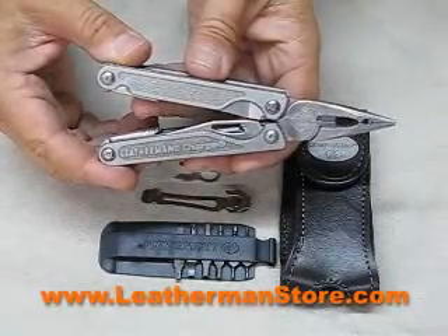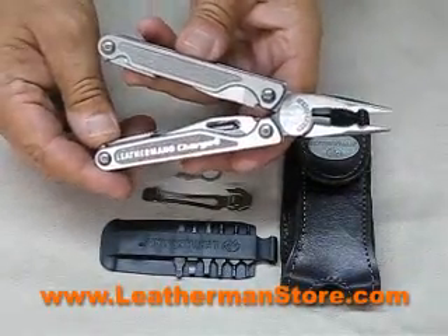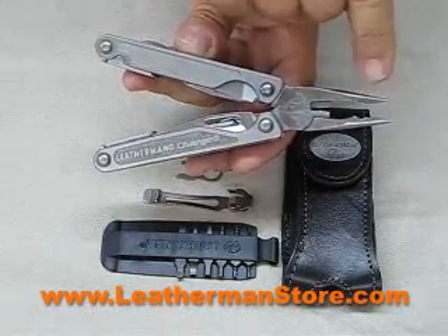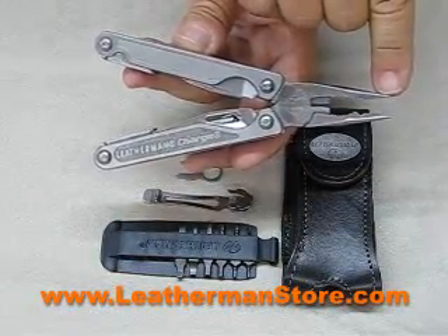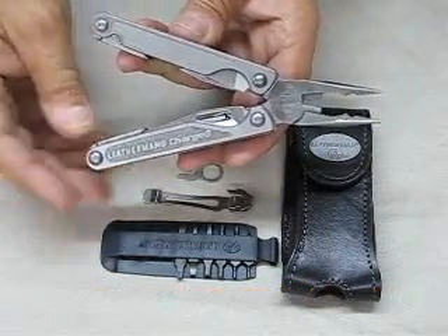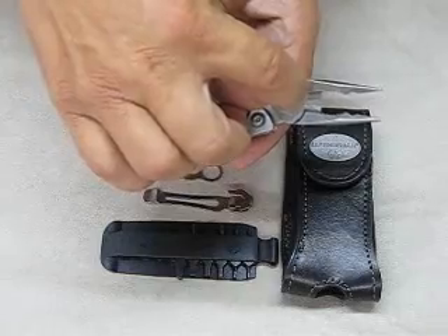The Charge TTI features Leatherman's heavy-duty pliers with the round gripping area. This one has a cap crimper and the needle nose portion is serrated for better gripping action. Also included are the hard and soft wire cutters.